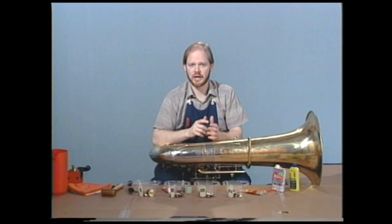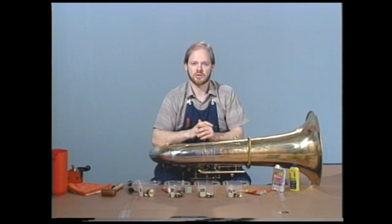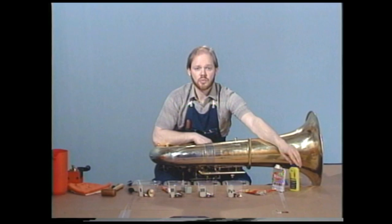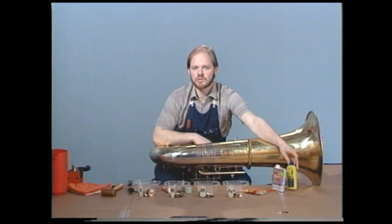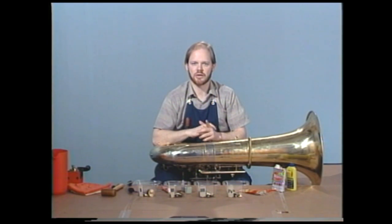Take it on a rag and wipe it out very carefully. Be careful not to get the Brasso on the lacquer, as it does damage lacquer. Also when using Brasso, it will have to be rinsed thoroughly inside the casing. You may want to use lighter fluid to dissipate the Brasso, and then follow with yet another cloth rinsed in water to wipe any residue out.